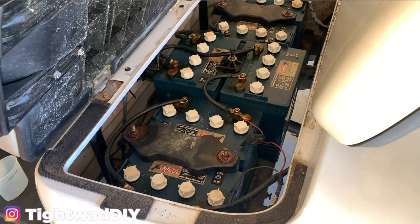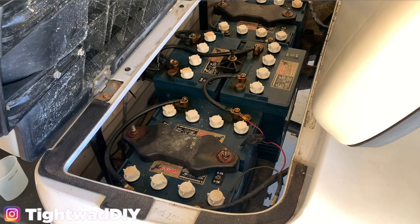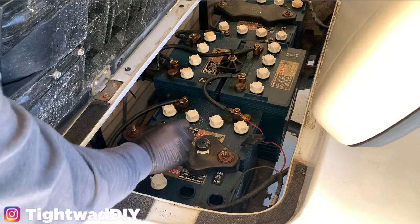Your golf cart most likely has six to eight batteries. You can see I have two, two, and two, so I have six batteries. I have fully charged the batteries — it is important to fully charge the batteries before you put water in them. To access the cells, you can just twist off these caps. I'm going to twist off all four caps for this one battery.